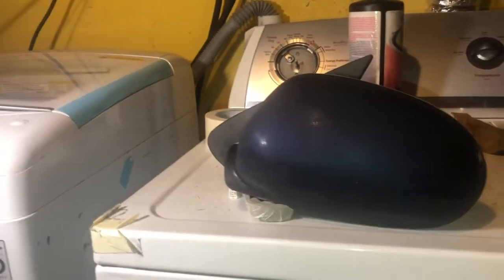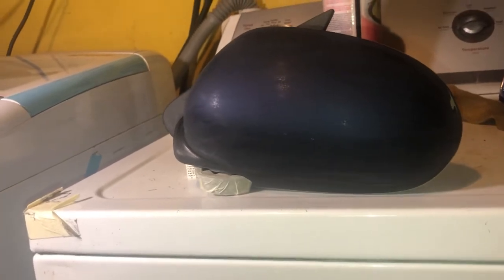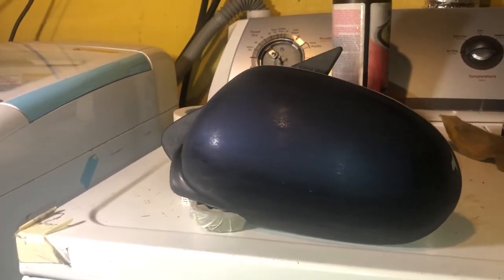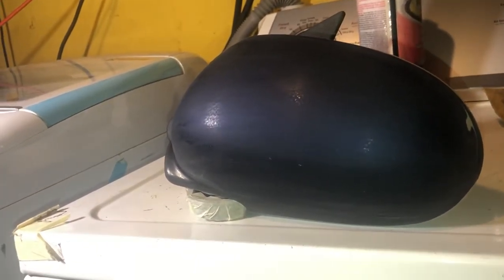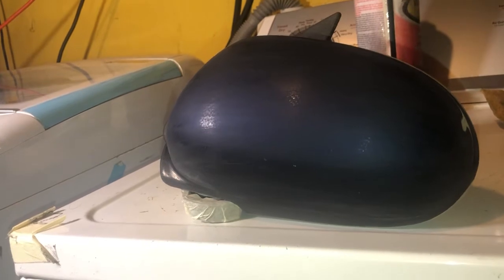Hey people, so today I'm trying to restore my paint on my 2003 Nissan Maxima. This is my mirror — I just sanded it with 400 grit. I'm gonna use 600, then 1000, then 2000, and 3000 at the end. I already did the last one.